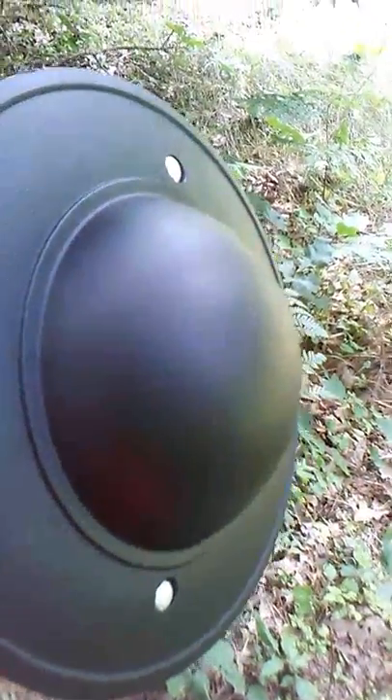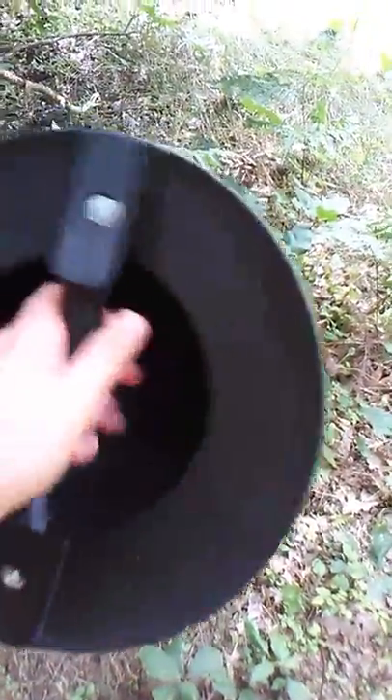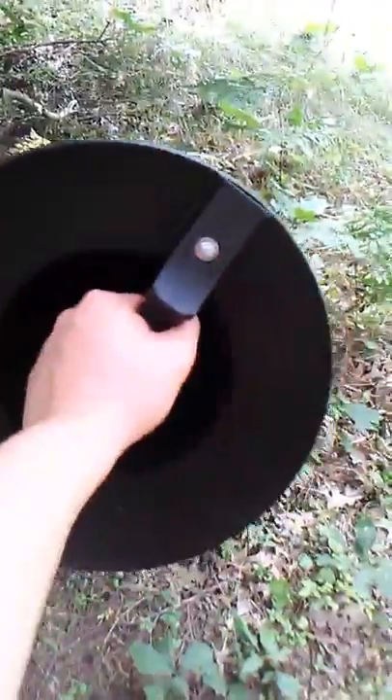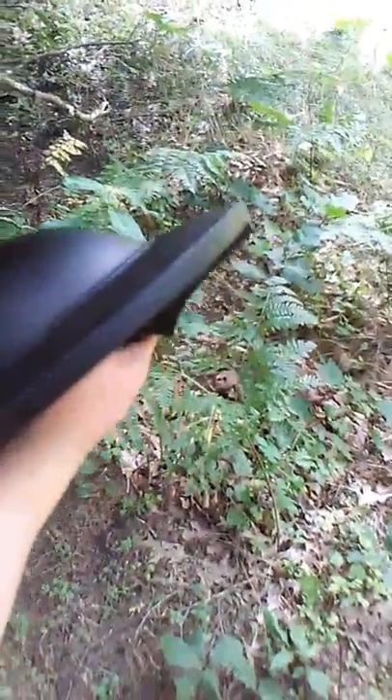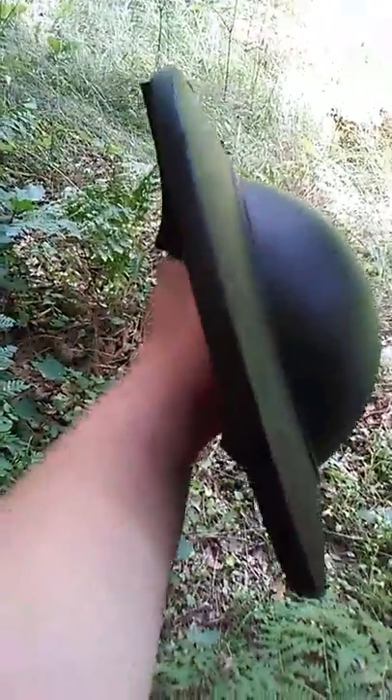Now, this one was made by Cold Steel and it is, I think, polypropylene. The first thing is that I don't like the handle because it's rectangular, so it makes you want to hold it straight forward. And while it is historical, you would also flip it to the sides to defend different angles of your hand.